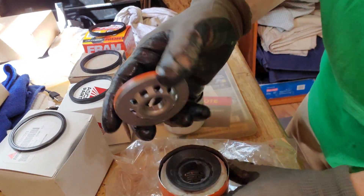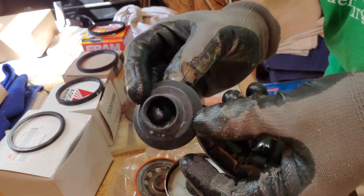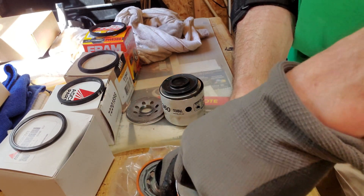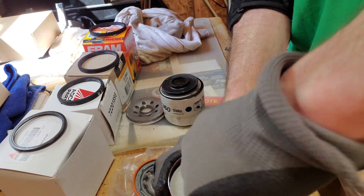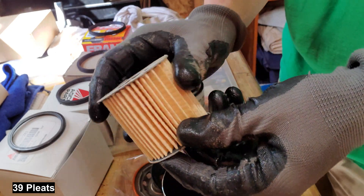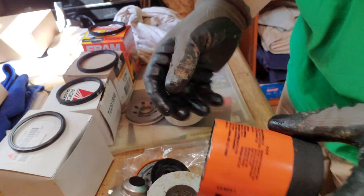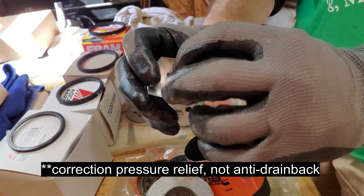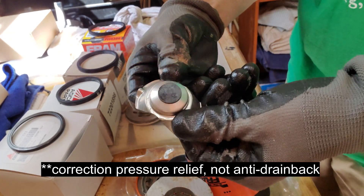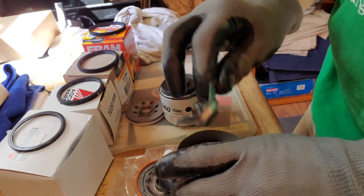Now let's look at the Fram. Here's the Fram top and here's the drain-back valve on the Fram — very flimsy. Here's the filter media for the Fram: cardboard, all cardboard, with a metal core. And here's the drain-back valve for the Fram — the spring is kind of locked in there with a plastic clip, and there's a tiny little spring there. Isn't that interesting?